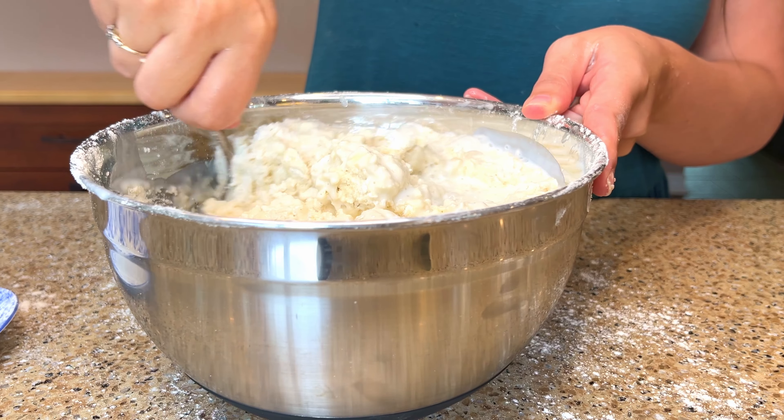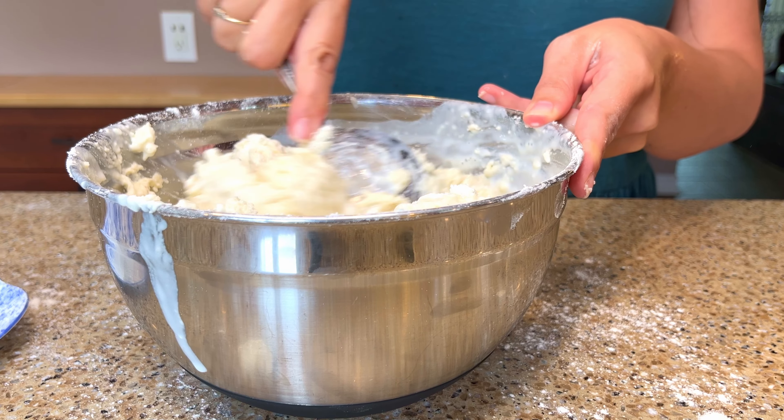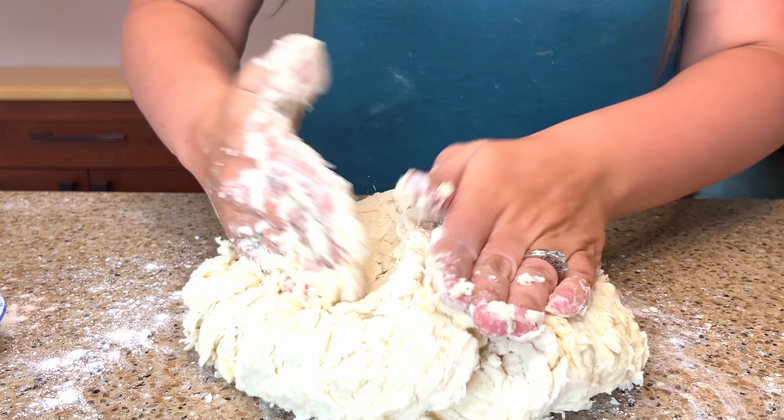I know buttermilk isn't always a staple in everyone's kitchen, so if you want to make these biscuits and don't have any buttermilk in the fridge, you can substitute it with the same amount of milk mixed with vinegar or lemon juice, or you can thin down some plain yogurt with milk.